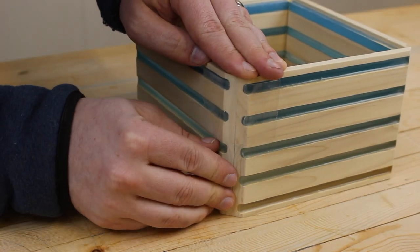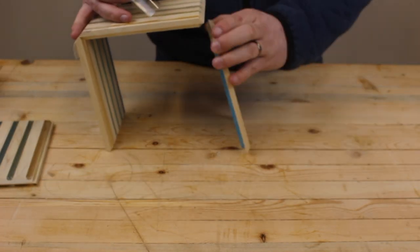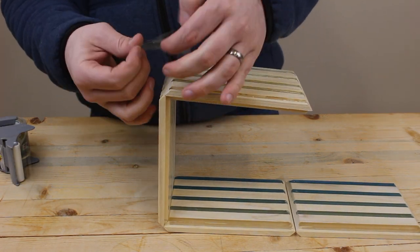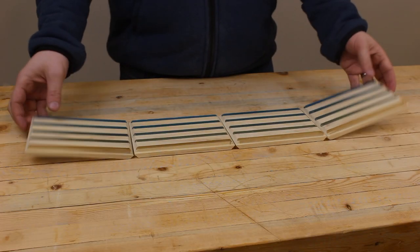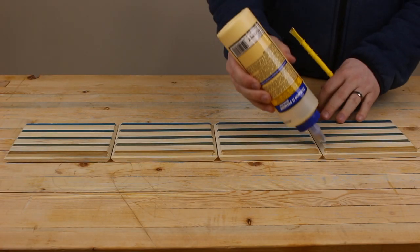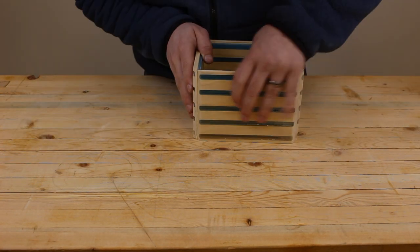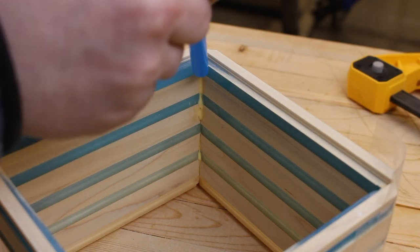It's just about time for the glue up. Instead of using clamps, we're actually going to use tape to keep all the sides in line. A little glue goes a long way, so don't go crazy. And don't forget to clean up after yourself.